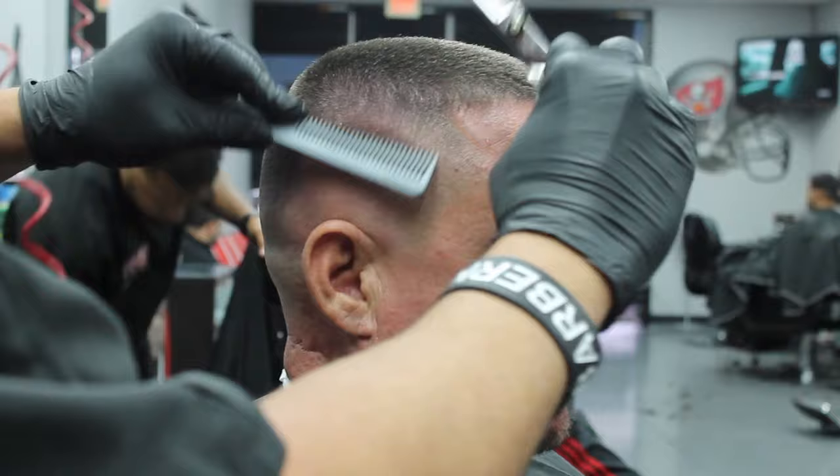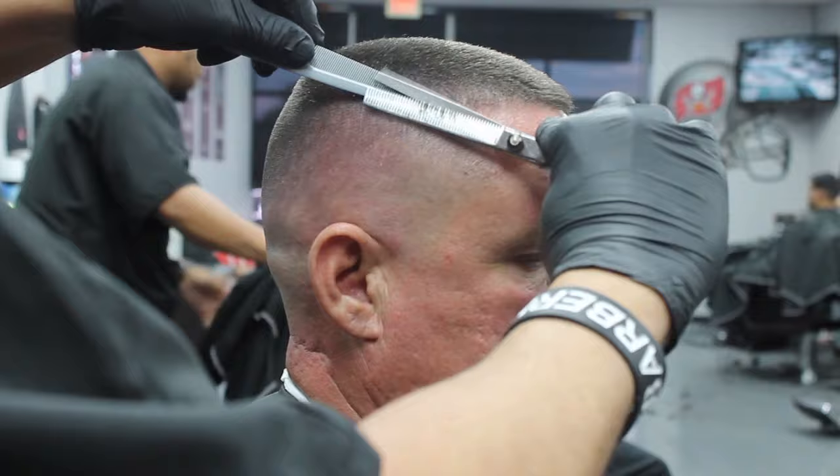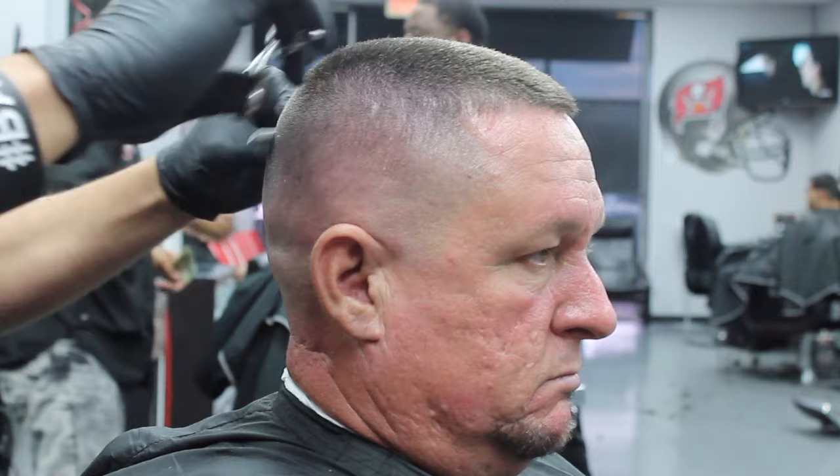Once we're done with the number one guard doing the cleanup work, I'm going to go ahead and use my thinning shears and a comb — pretty much just thinning the shears, making a better blend, creating a blend from the side to the top so it looks like it flows together. Thinning shears work a lot to achieve a better blend; I use them almost in every cut.